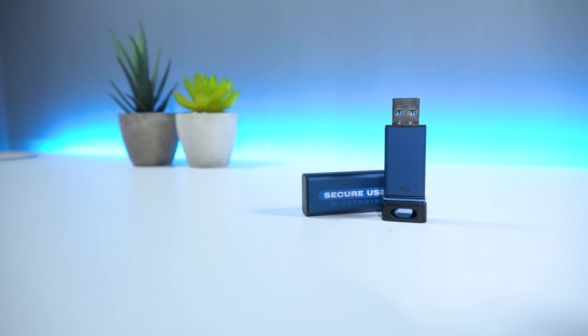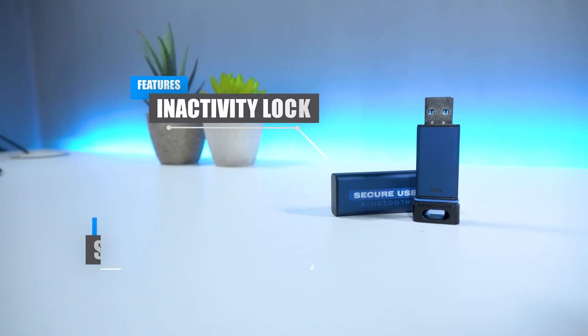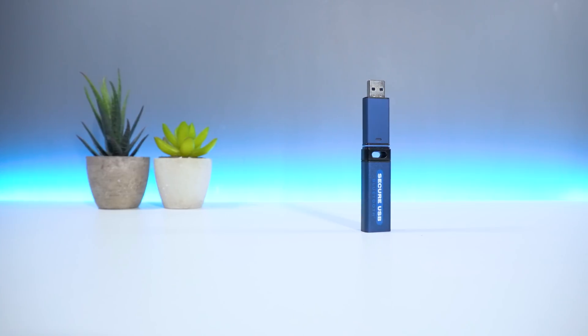One of my favorite features about the Secure USB BT is the inactivity and step-away auto lock functions, which protect your USB drive in the event your USB is idle or outside your boundary.